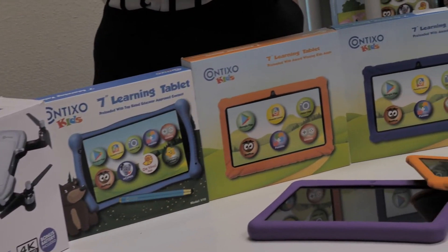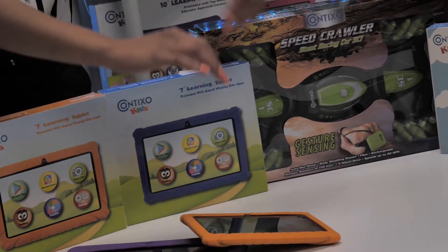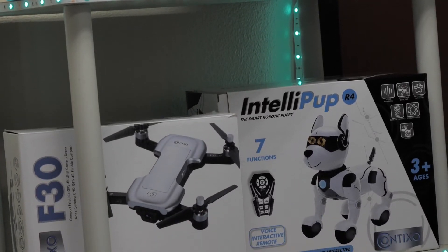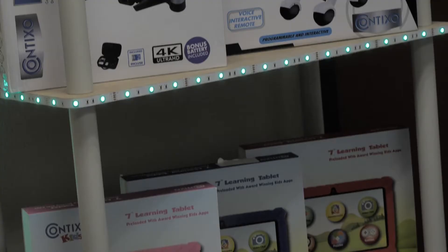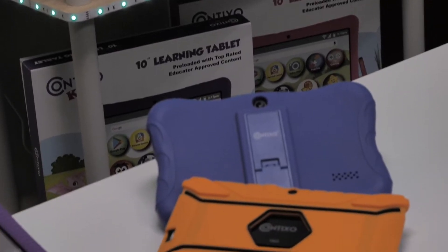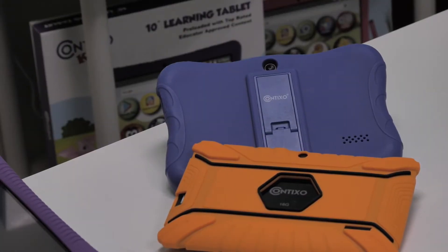If you're experiencing any issues with your kids tablet, a forced restart may help. In this demo I'm using our Contixo V8 Kids tablet which is running the Android 10 operating system. Keep in mind some of these steps may be different depending on your tablet. These steps will work for all Contixo V series tablets.